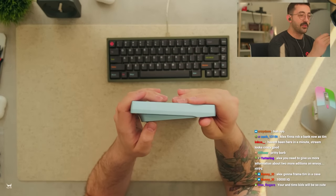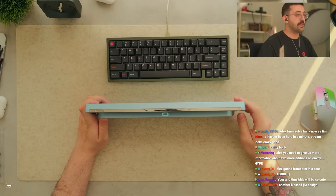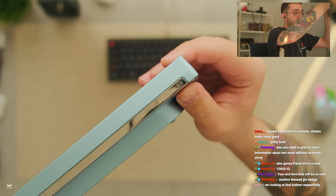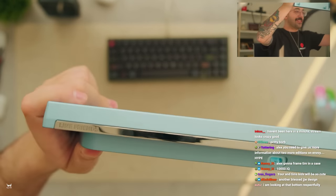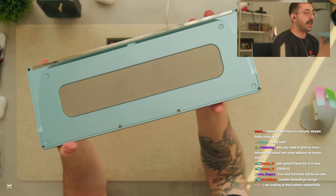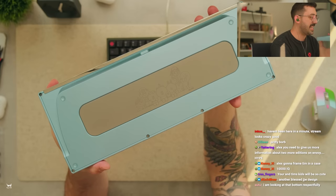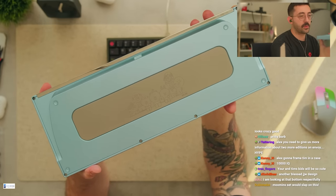You and Tim's kids will be so cute. Thanks dude, I really appreciate it. And then we have a little bit of that accent here on the back - nice little details like everywhere on this board by the way. Like look at that. I know - another blessed one. JJW says 'Line Friends' on this side. And then we have the bottom weight which is almost reminiscent of how he sort of did the derivative. Super pretty dude.